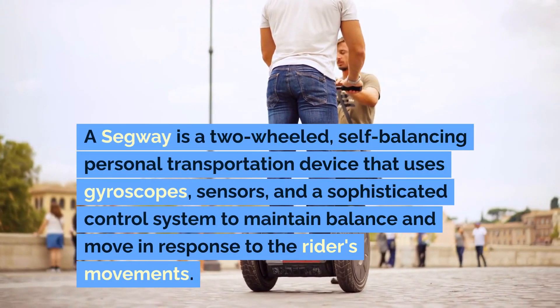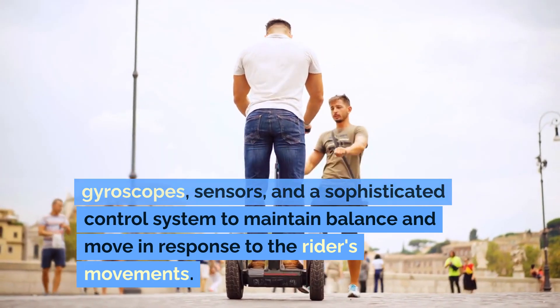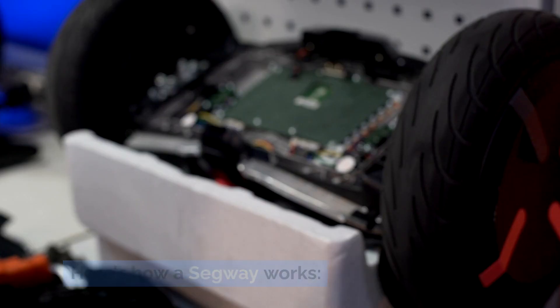A Segway is a two-wheeled, self-balancing personal transportation device that uses gyroscopes, sensors, and a sophisticated control system to maintain balance and move in response to the rider's movements. Here's how a Segway works.